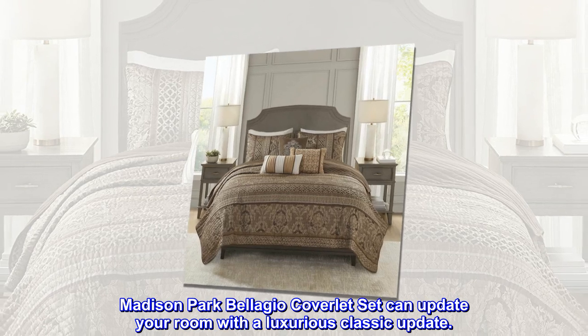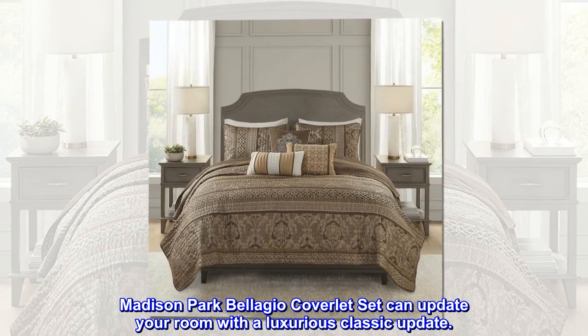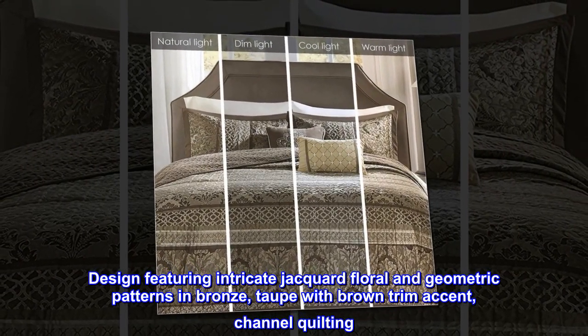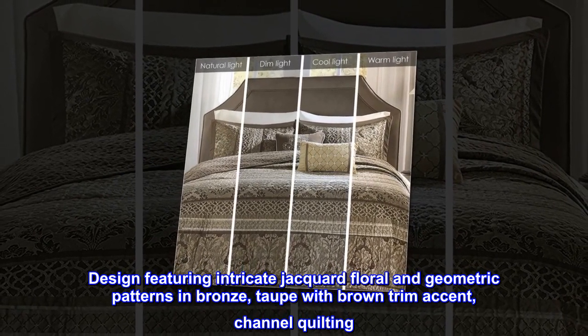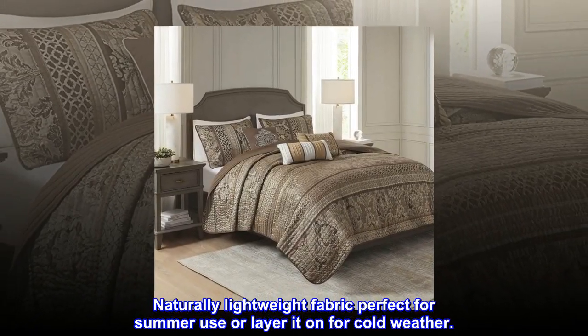Madison Park Bellagio coverlet set can update your room with a luxurious classic update. Design featuring intricate jacquard floral and geometric patterns in bronze, taupe with brown trim accent, channel quilting. Naturally lightweight fabric perfect for summer use, or layer it on for cold weather.